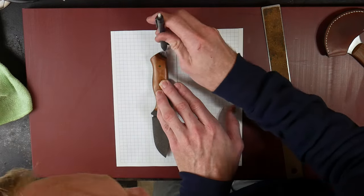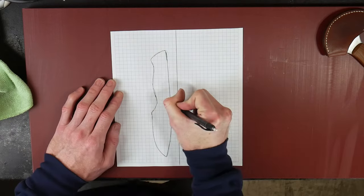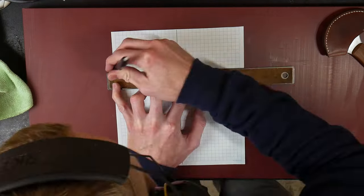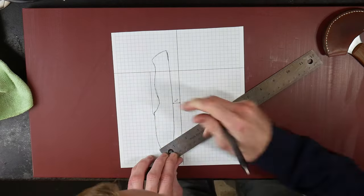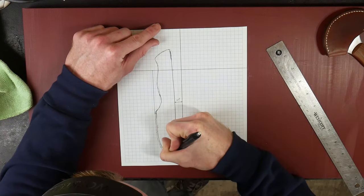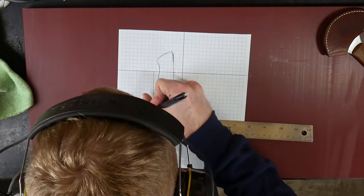The first and arguably most important step of the sheath building process is laying out your template. Start by tracing your knife on a piece of paper around one half to five eighths of an inch away from your center line — this will depend greatly on the thickness of the handle. Then measure off around two to two and a half finger lengths from the back end of the knife; that will be your draw distance and the top of your sheath.